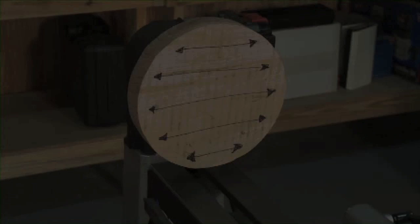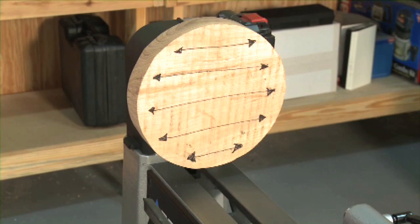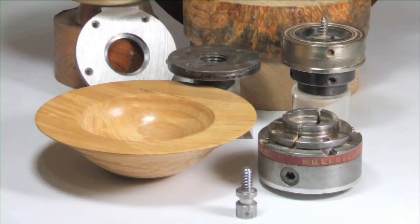Faceplate turning typically has the grain running at 90 degrees to the axis of the lathe when the headstock is in line with the tailstock. It facilitates the turning of bowls, dishes, and platters. Most of the accessories used to hold work for this type of turning fit onto the headstock spindle. The term faceplate turning originates from a time when most bowls and platters were fixed to the faceplate.